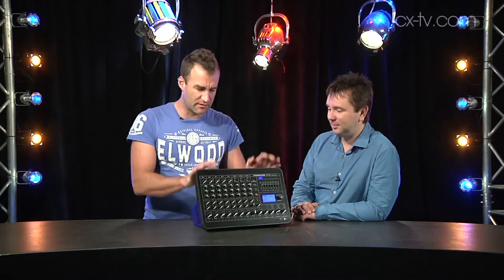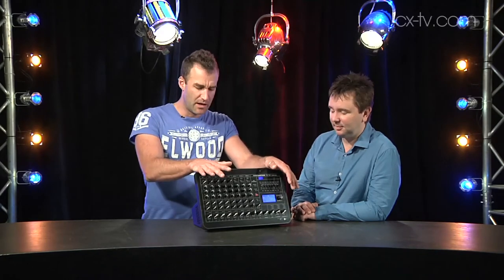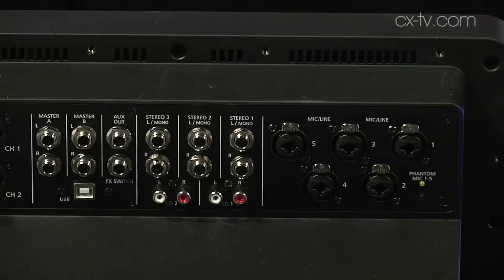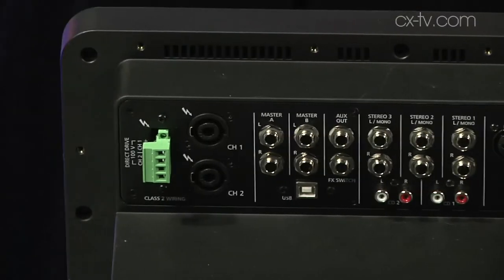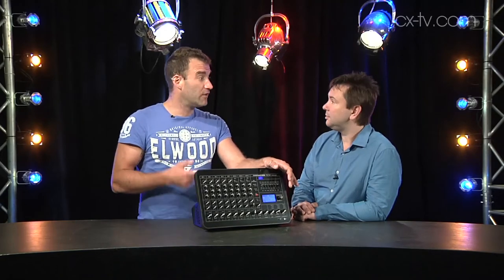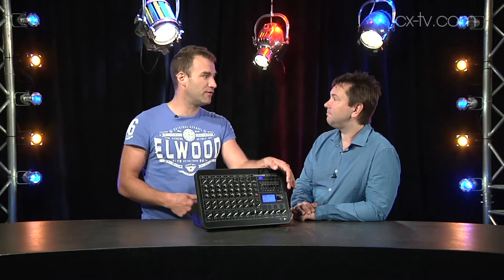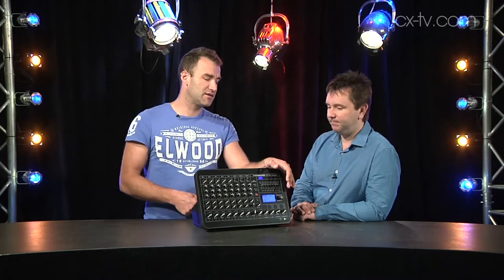We should go from the top: this is the PM502 from Dynacord — 5 mic, 3 stereo line inputs, as well as dual internal amplifiers which can do 450 watts RMS. You can drive low impedance systems straight off the NL4s on the back, or — wait for it — you can drive a constant voltage system, so you can get 100-volt line out of it. That's fantastic.